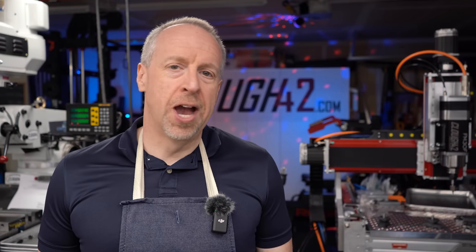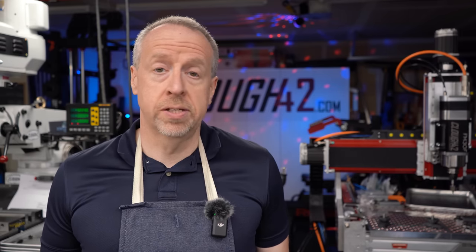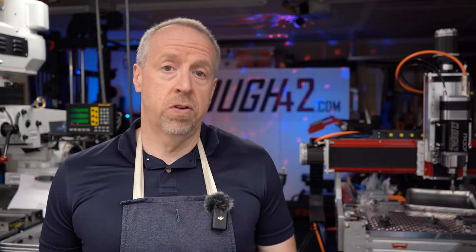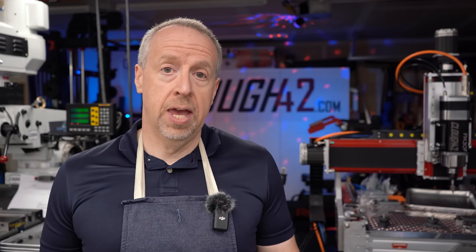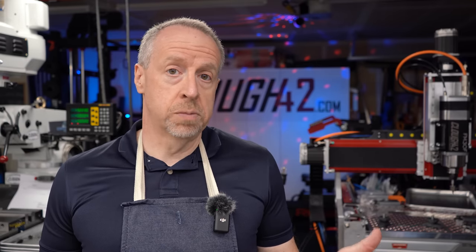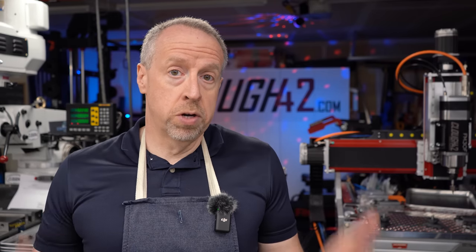Welcome back to Cloud42, I'm James. In a bunch of previous videos, you've seen me using carbon fiber reinforced nylon 3D printing filament for a number of projects, and I have gotten no end of comments from people saying that there is nothing special about that filament, and that ordinary PLA or PETG is perfectly adequate for all of those applications. Well, today we're going to put it to the test.